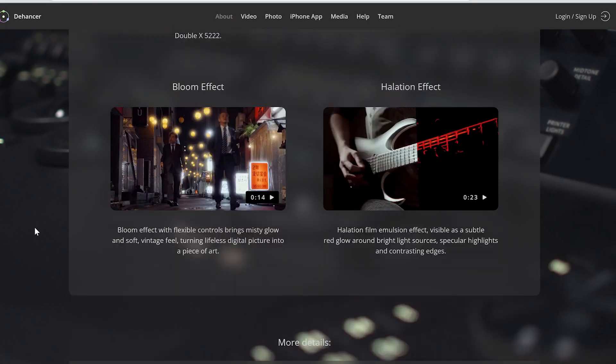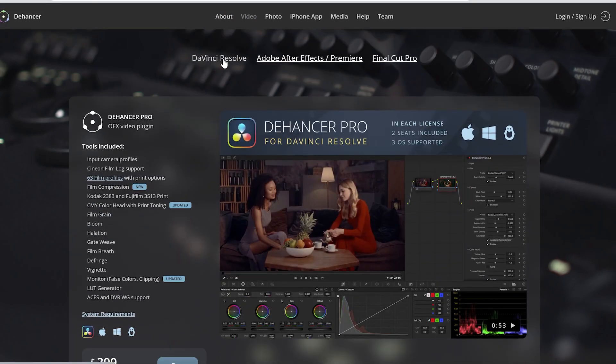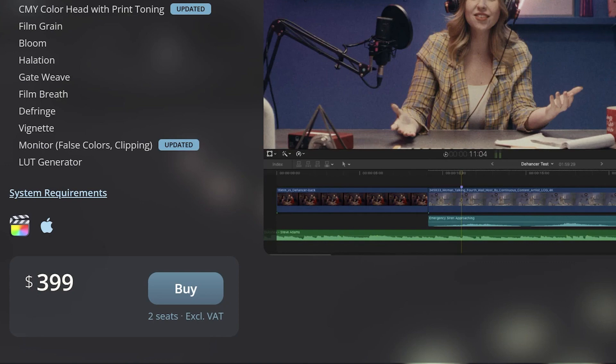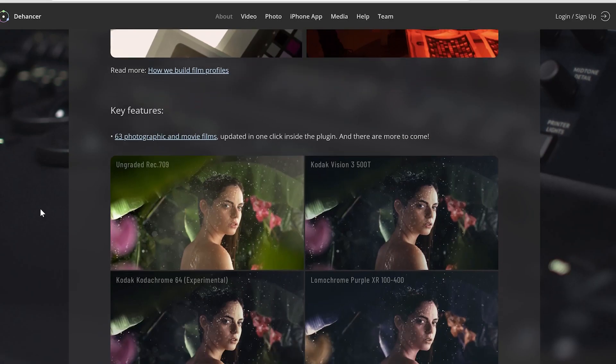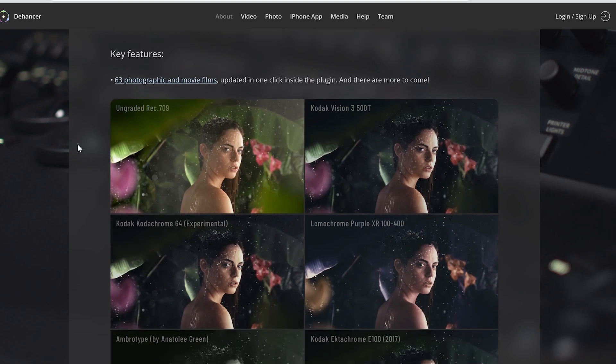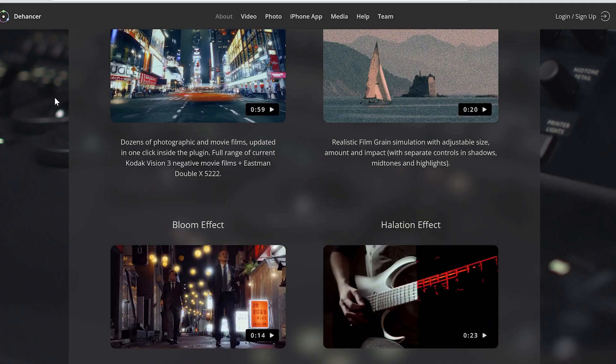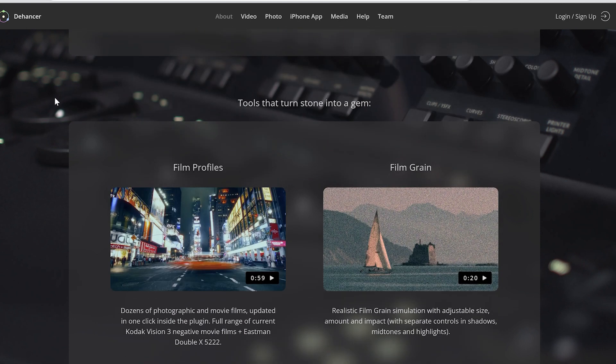The answer is a film emulator slash plugin for DaVinci Resolve, After Effects, Premiere Pro, and Final Cut, which comes at a price of $399 — or in other words, 400 bucks. It gives you access to 63 photographic and movie films accessible with one click of a button. It also includes tools such as bloom effect, halation effects, and film grain effect.